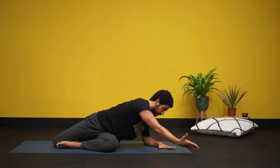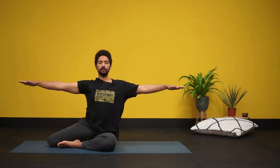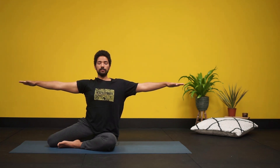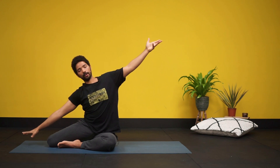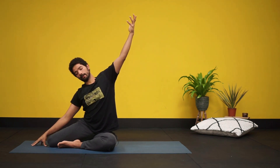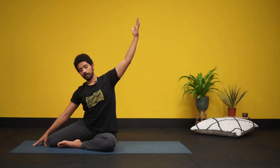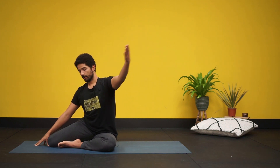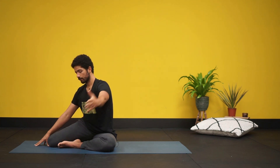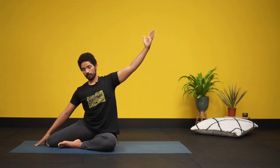One more time — on the next inhale rotate all the way back up in a spiral. Arms are nice and long, shoulders wide. You can think about your spine as an axis that you're trying to rotate around — not too much of a bend happening here. Try to really reach out of the tongue of the rib cage.